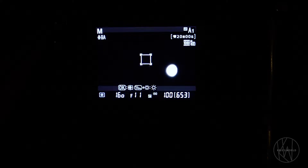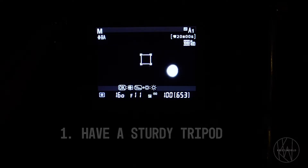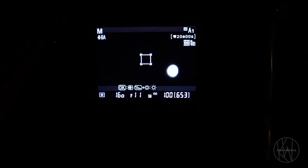Starting on my list of items, you want to make sure you have a nice sturdy tripod for your shoot — something that's going to hold up your camera. The Nikon D7000 has a good amount of weight on it. I have the battery pack on it as well, which adds a little more weight, but I want the extra battery life. That is a definite that you want.